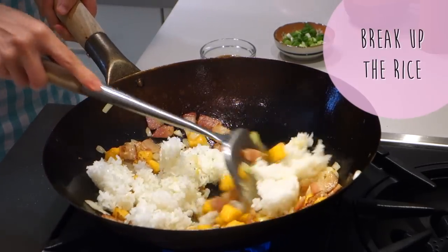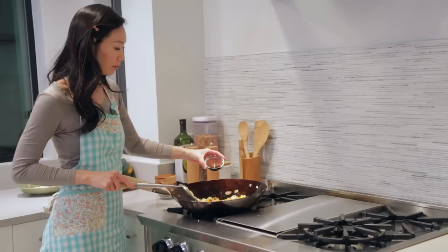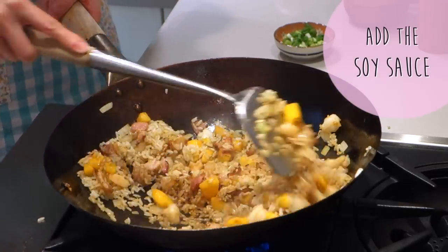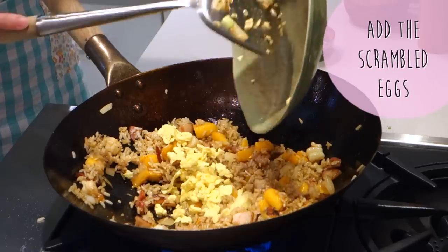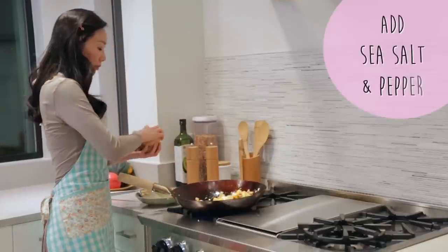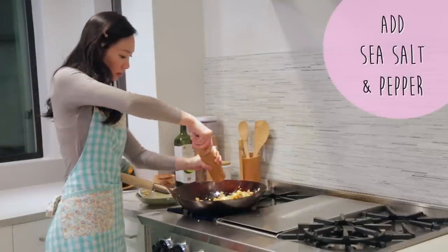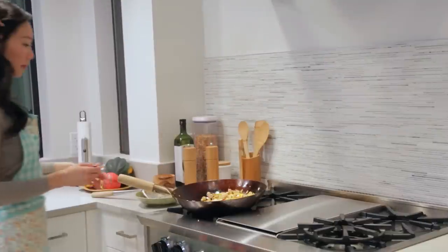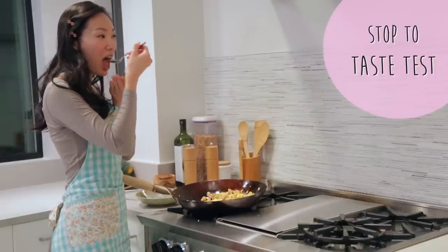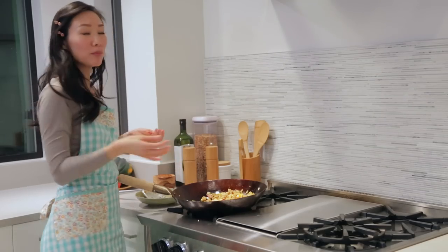Break up the rice if you need to before adding the soy sauce. Now we can add back the scrambled eggs. Next, add sea salt and pepper to your liking. And because we don't know what it tastes like yet, we must do the taste test. Mmmmm. Just perfect.